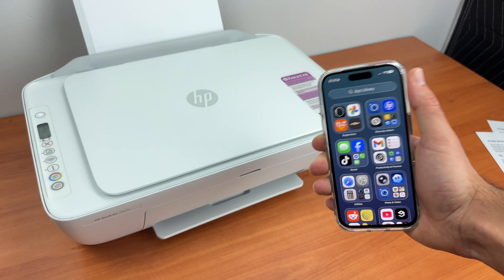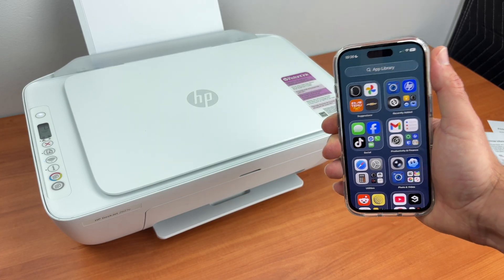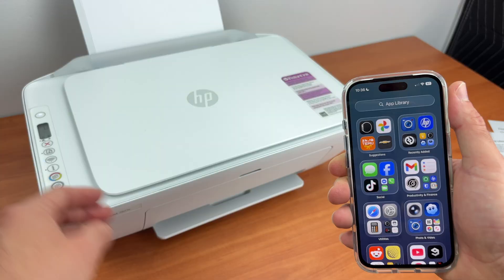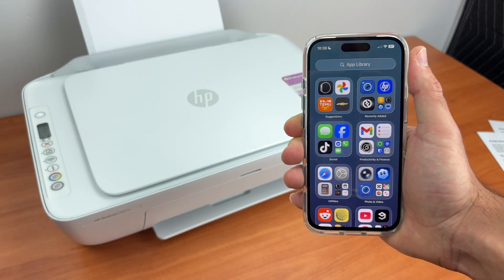In this video I'll show you how to connect your HP DeskJet 2827e to your iPhone, and then I'll show you how to print using Wi-Fi and also how to scan and get the results directly on your phone. So let's get started.